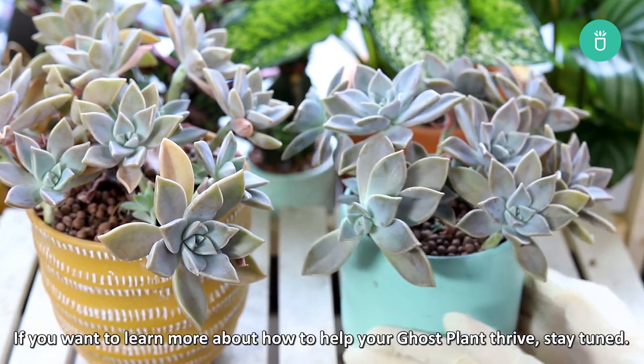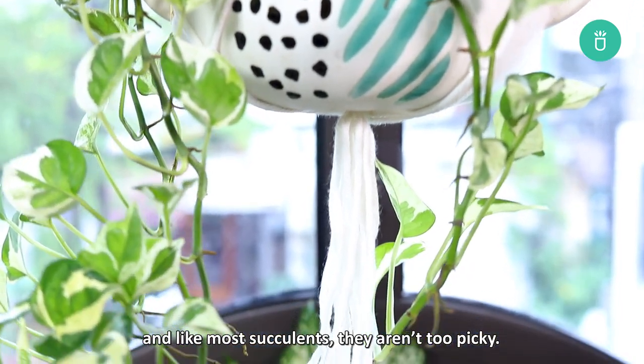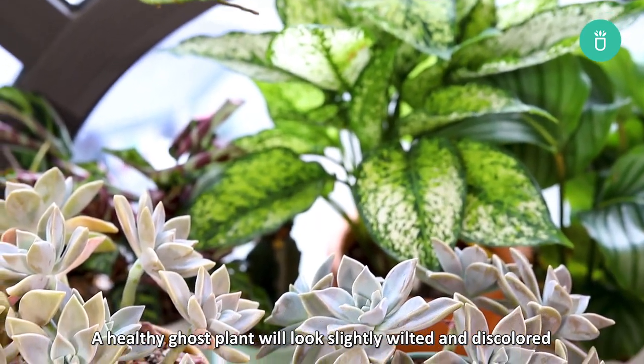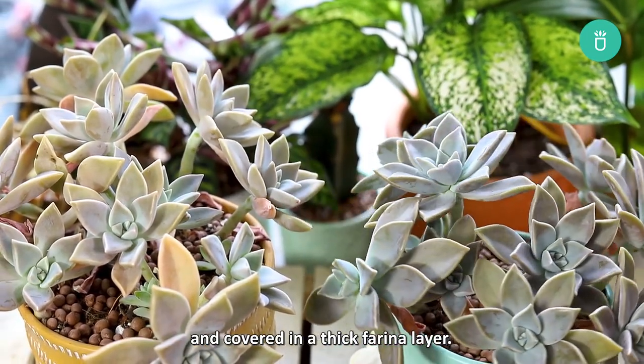If you want to learn more about how to help your ghost plant thrive, stay tuned! Ghost plants are generally easy to care for, and like most succulents, they aren't too picky. The challenge of raising a ghost plant comes from its leaf color — a healthy ghost plant will look slightly wilted and discolored all the time simply because its leaves are usually pale blue and covered in a thick farina layer.